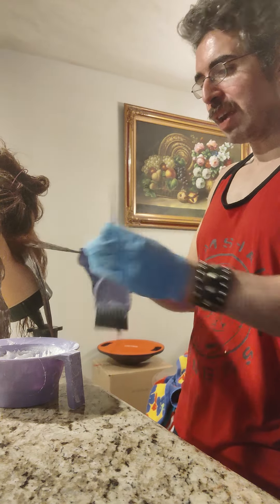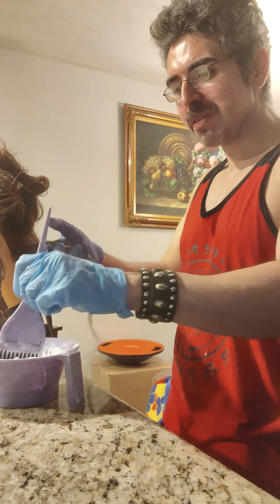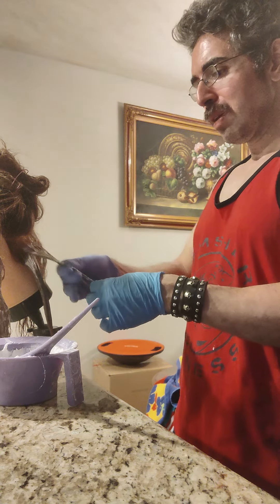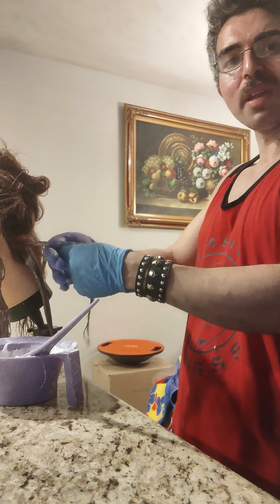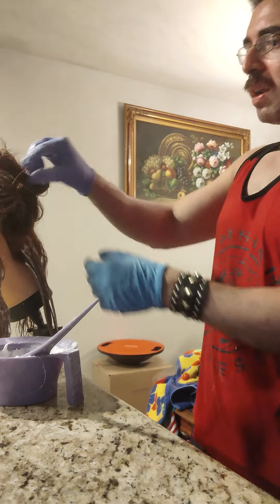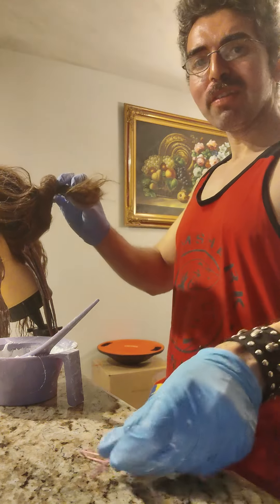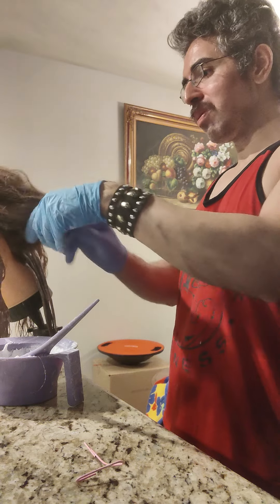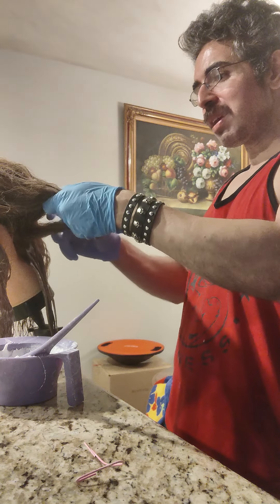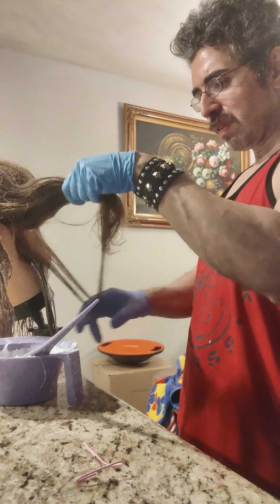When you bleach hair, the natural pigment endpoint is pale yellow — if you bleach past that it's not really hair anymore, it becomes like chewing gum. So maybe it's a good thing to lighten her up to around a level 8 or 9. I've already decided on the color — I'm going to use an ash blonde, and it's not going to come out ashy because she still has some underlying orange pigment. The ash is just going to cut the orange and leave me with a really nice warm golden blonde, which is kind of what I was going for.